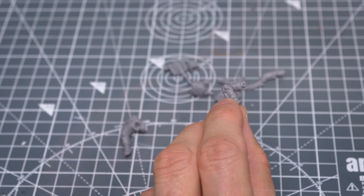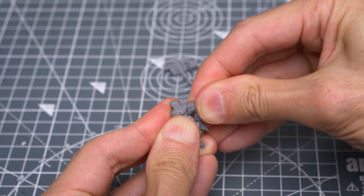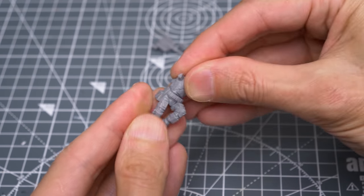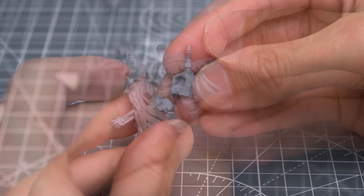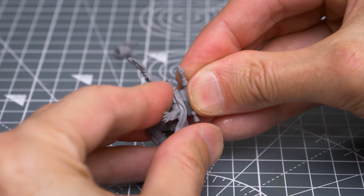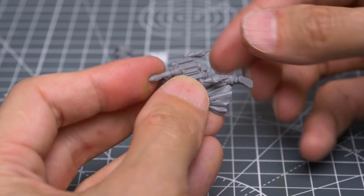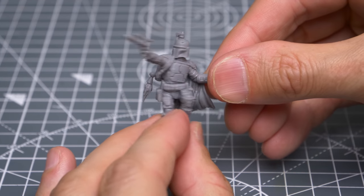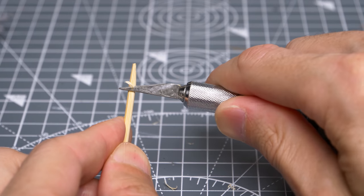Assembly of the miniature is very simple. The only decision to make is which parts of the model to glue now and which to glue later on. I've chosen to glue the legs, body, arms and jetpack flames, but will be dry-fitting the head and the jetpack itself for the time being. I'm also shaving the end of a skewer to create a temporary handle to mount the figure whilst painting.